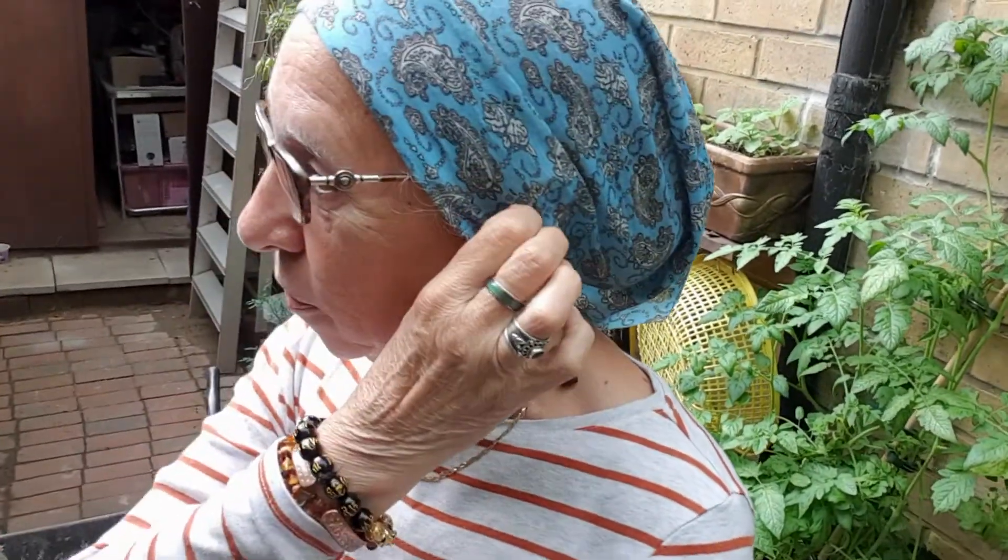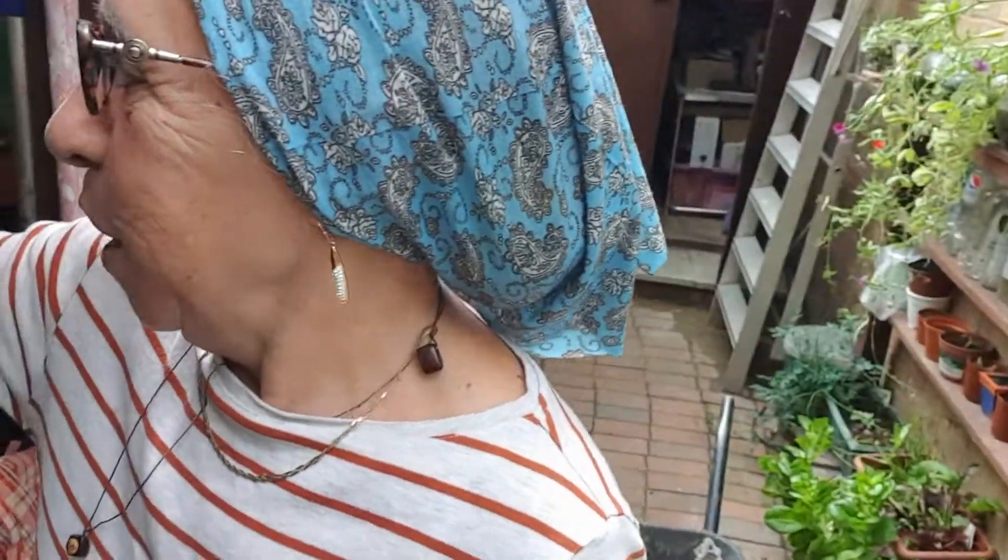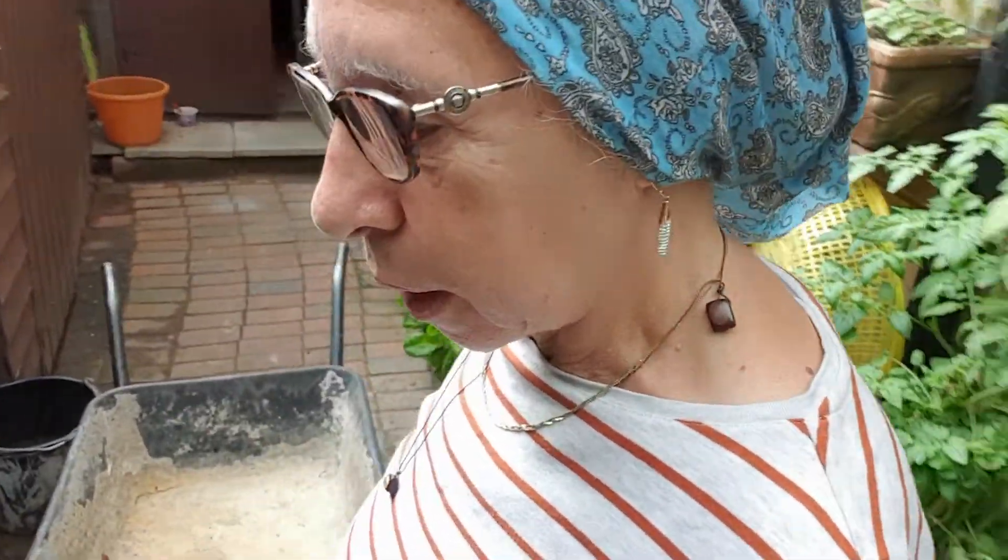Hello, good morning — good afternoon actually. I'm here and I'm going to mix the leaves I took from my grape tree and from my rosemary tree. I'm going to mix them with compost to make it more nutritional for my plants.